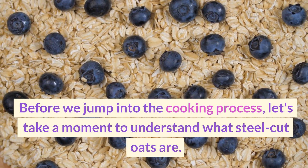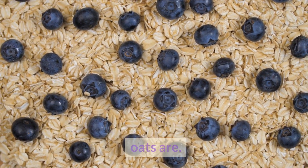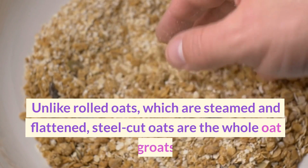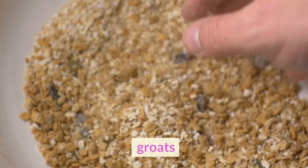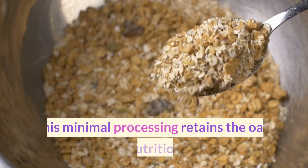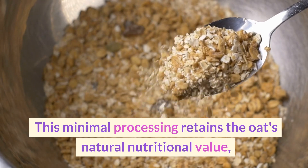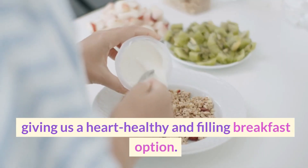Before we jump into the cooking process, let's take a moment to understand what steel-cut oats are. Unlike rolled oats, which are steamed and flattened, steel-cut oats are the whole oat groats that have been cut into smaller pieces with steel blades. This minimal processing retains the oats' natural nutritional value, giving us a heart-healthy and filling breakfast option.